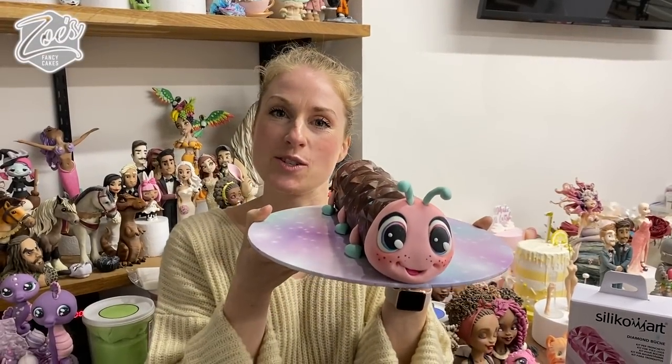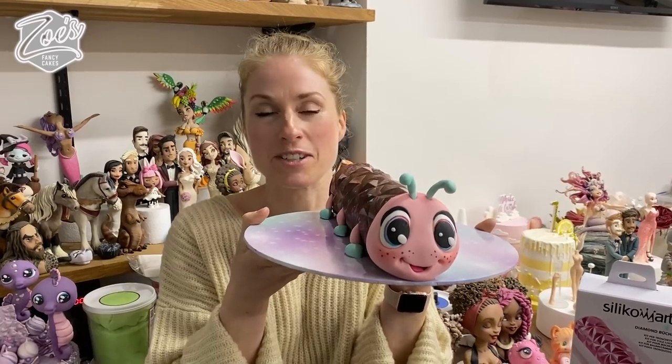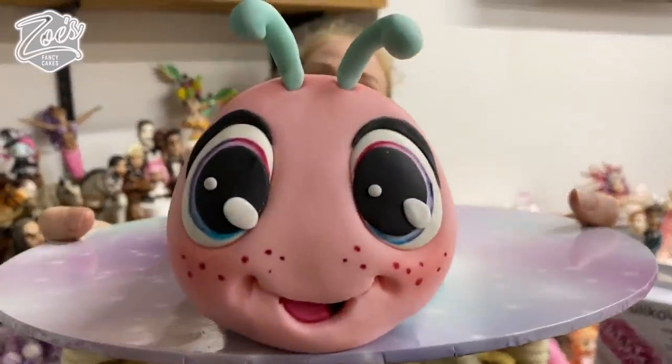Hi guys, today I'm going to show you how to turn a shop-bought Swiss roll — because I cheat, I couldn't be bothered baking one — into a caterpillar. This one's called Candice the caterpillar.